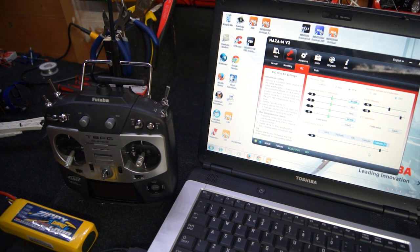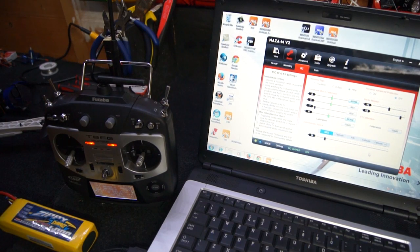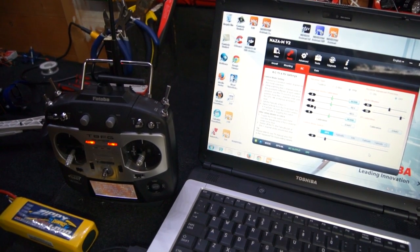This is what I will demonstrate here. I am now in failsafe and I will turn on the radio. As you can see my throttle is down. You will notice when I regain control that the throttle is then dropped on the assistant. That is why it is always important to set your throttle at 50% before you take control.